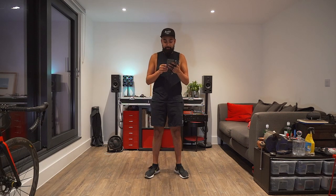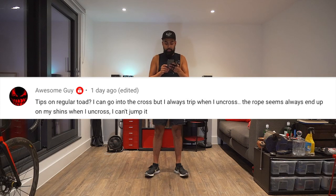I did get a question from Awesome Guy, and it said: tips on the regular toad. He said he can go into the cross but always trips when he uncrosses — the rope always ends up on his shins when he uncrosses and he can't jump it. Since I'm not jumping, I would just give you some tips on the regular toad.